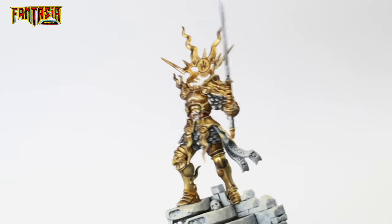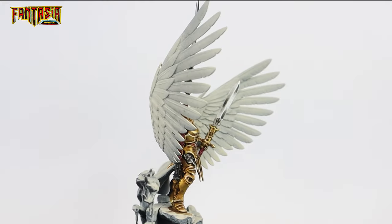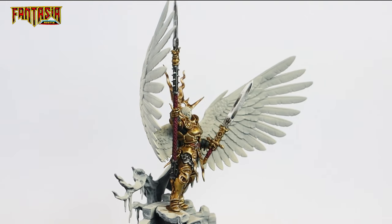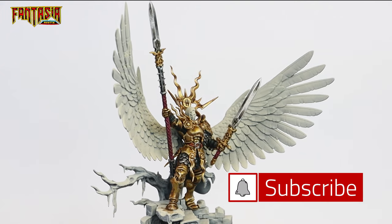And that's part one all done. I'm going to include a list of colors in the description that I've used. I hope you like the guide, and if you like it enough there should be a part two coming out soon, which will also be linked in the description. Don't forget to like and subscribe and I'll see you all next time.